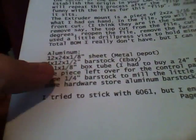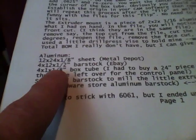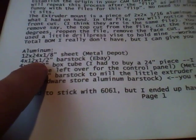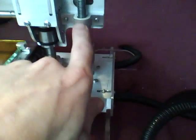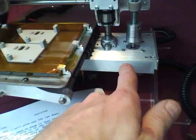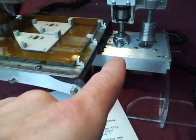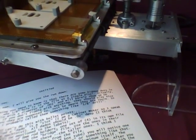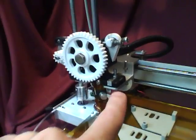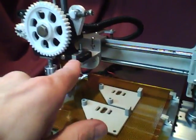Full materials list — I think this list is on the Thingiverse page. It's: 12 by 24 by eighth-inch sheet; 4 by 12 by half-inch bar stock; quarter-inch bar stock for hold-downs. The 4 by 1 by 8 box tube — I got a 24-inch piece and it's 15 inches when done. I ended up having to get that in 6063, which I wasn't happy with. The quarter-inch bar stock I just got at a hardware store as scrap aluminum.